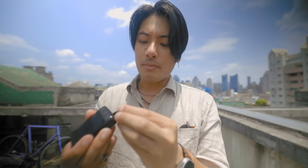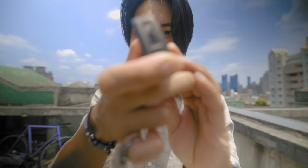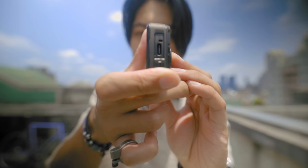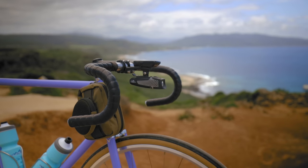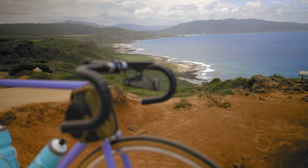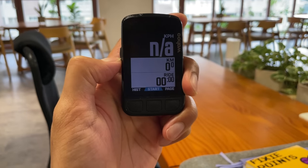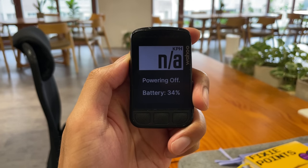I chose the Wahoo Element Bolt 2.0 mainly because it is the only bike computer I found within my budget that is USB-C charging. Holy crap — can we please get on this, bike industry? Battery life on this thing is really good. I can get about one to two weeks out of a single charge. It tells you the battery life every time you turn it off, which is super convenient so that the battery percentage isn't taking up valuable screen space.